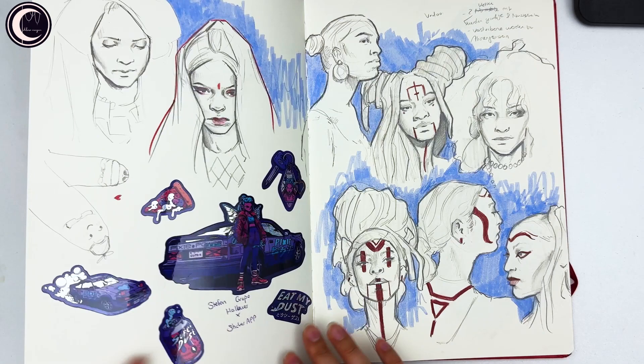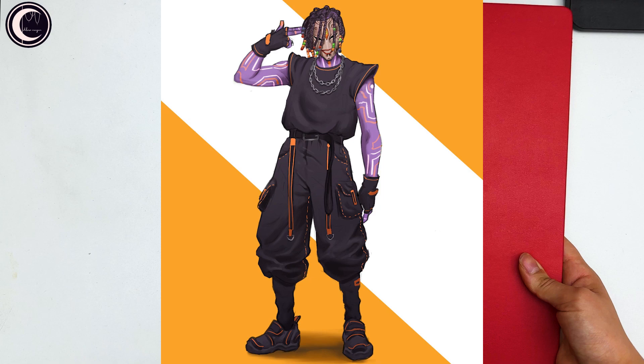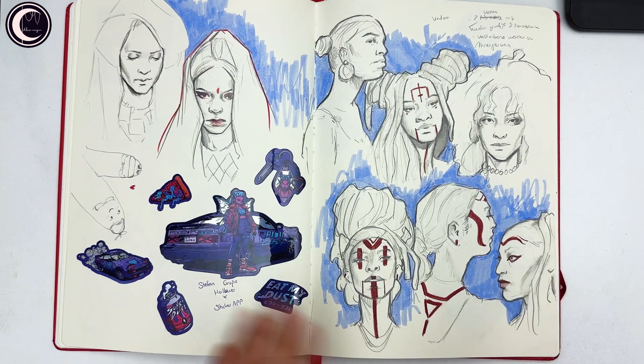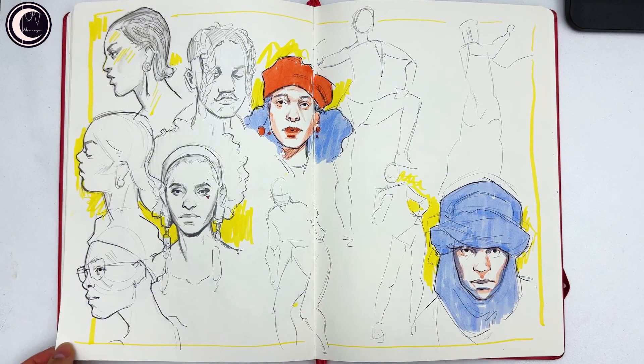These were some stickers I ordered for myself, but I accidentally printed them in RGB instead of CMYK, which is not good — you can't really see the contrast they're supposed to have. They also sent me some bonus stickers for free.